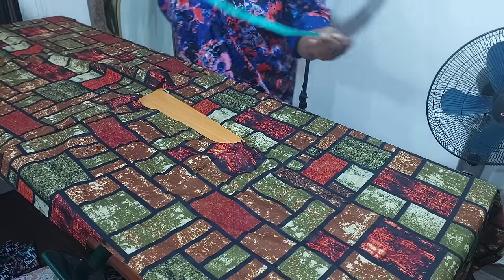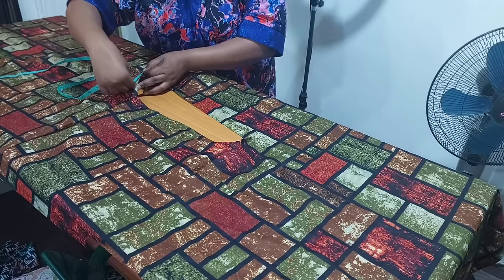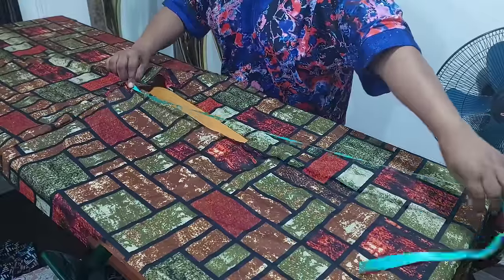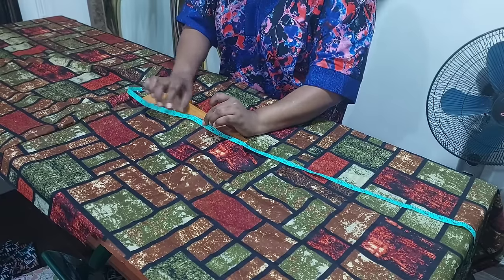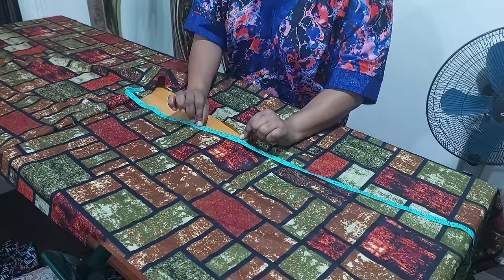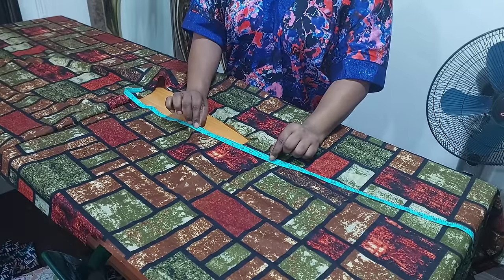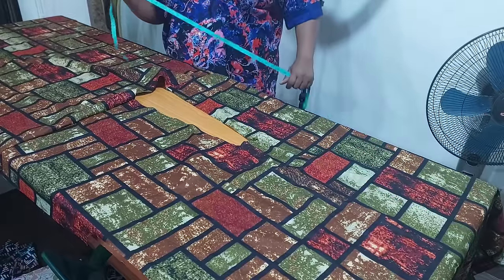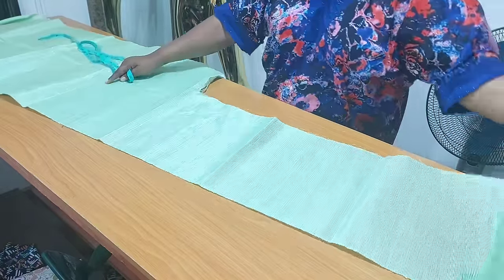I take to my sewing machine and join the front and back bodices together at the shoulder with half an inch seam allowance. From the midpoint of the back neckline — where I notched — I'm going to measure the neckline all the way to the front and stop at the front notch. Whatever measurement you have, please add an extra three inches to it. It is better to have excess than to have shortage.